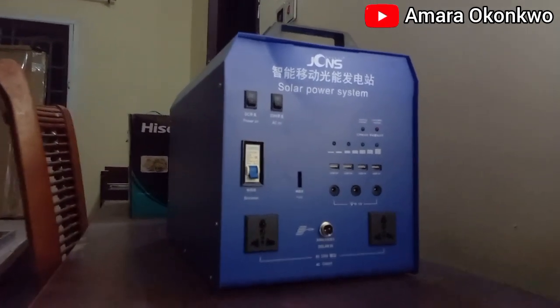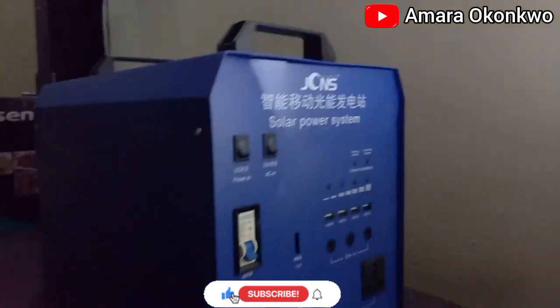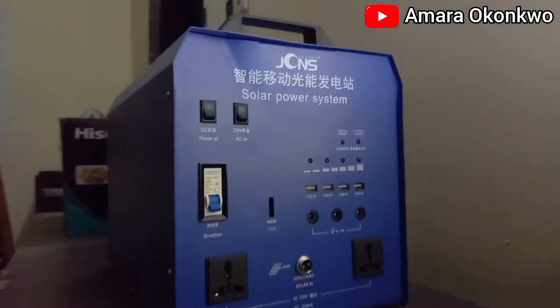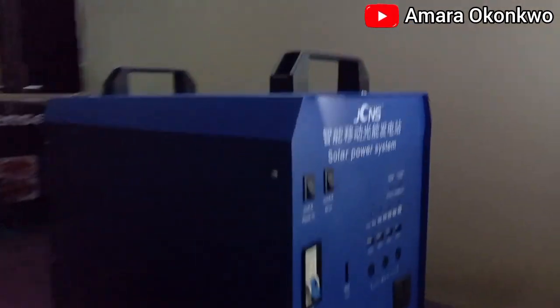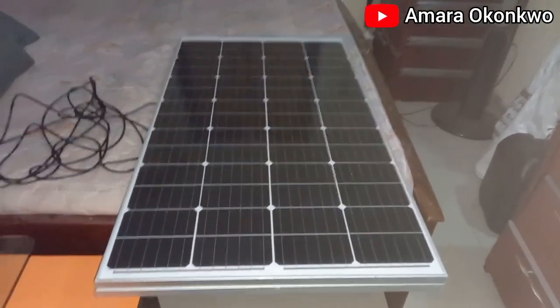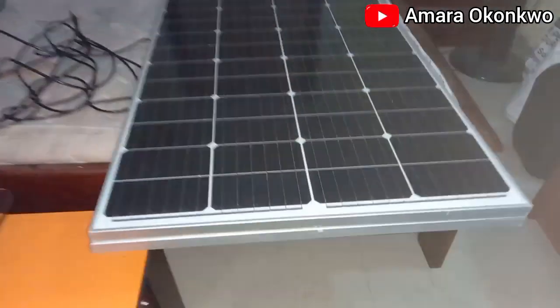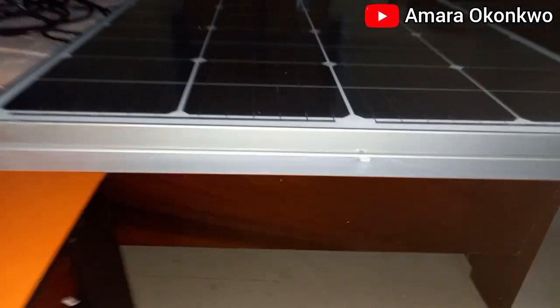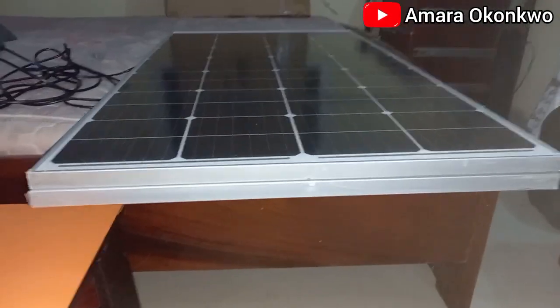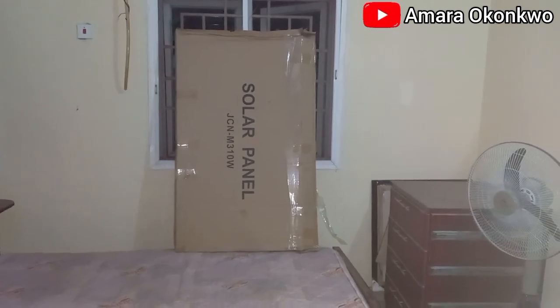The package came with three things. First of all, this one — I think this is the generator itself, the solar panel system. It's like a metal box — this is how it looks. And then this is the solar panel. I may not have the specifications now but I think it's 180-something watts, and there are two of them — they are folded, so when it's being installed you'll see how it widens up.